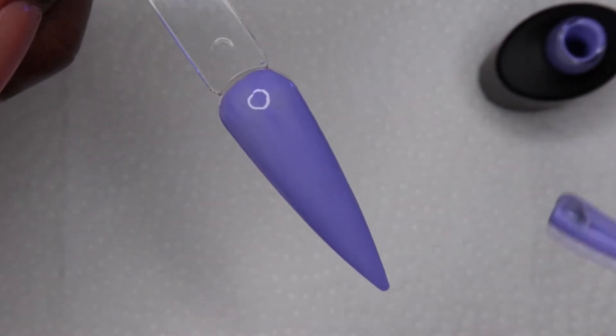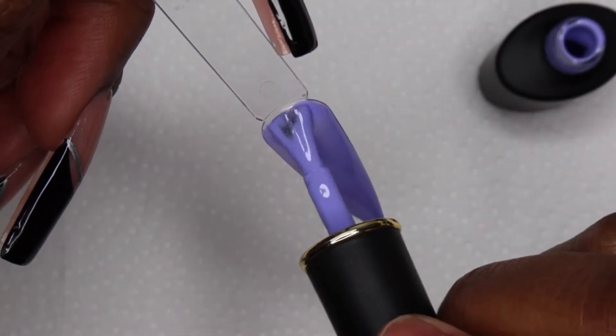This is the second coat that I'm applying. You could get away with one, but I always like to do two.